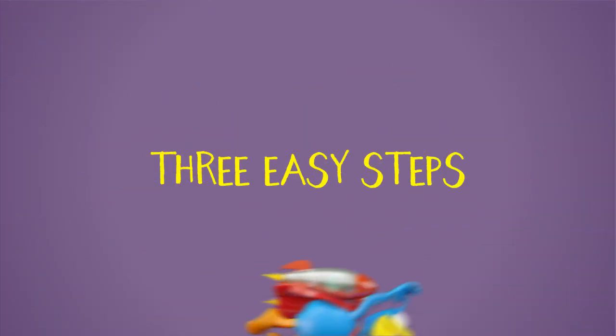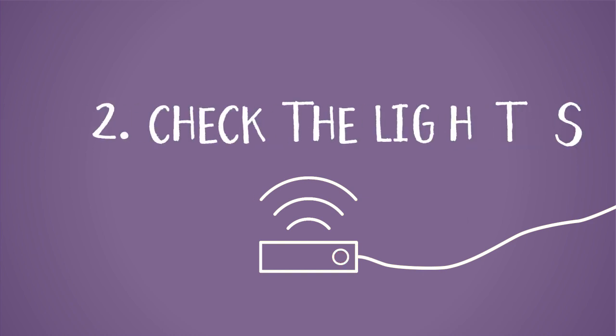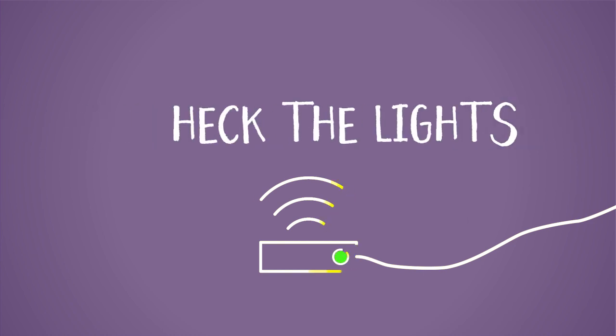There are three easy steps. One, plug in the cables. Two, check the lights. Three, connect your devices.